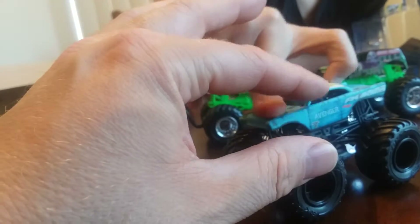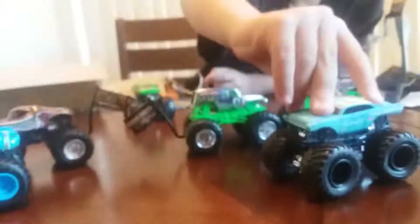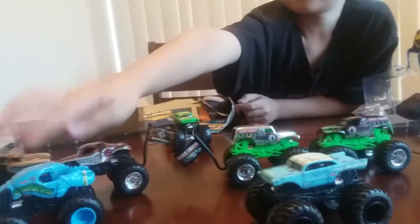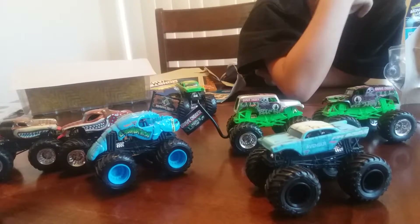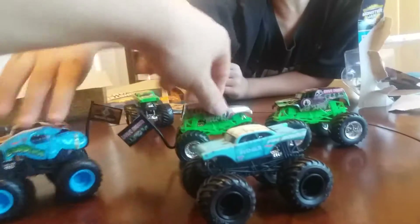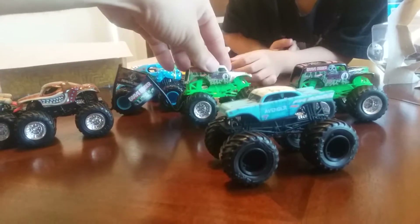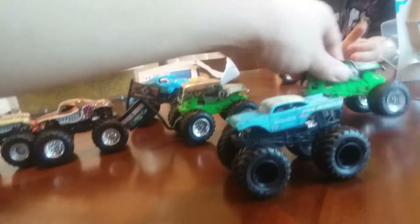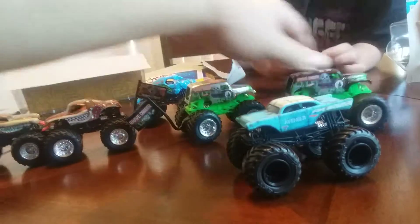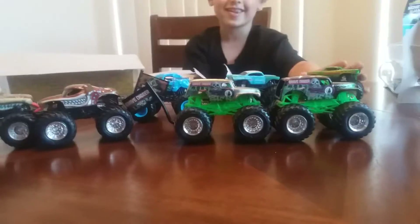I don't know how they got it to do that, but it's really, really cool. I think Avenger is my favorite one that you got. My favorite is the blue Crustacean and the silver one, because blue is my favorite color and I also like the green on it because green is my second favorite. This is one of my favorites because I love green. I want to do races with them!